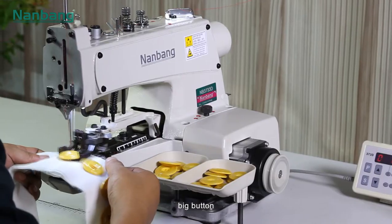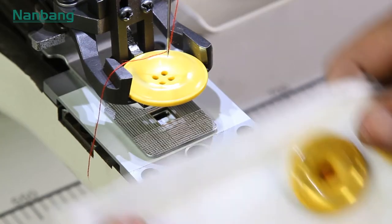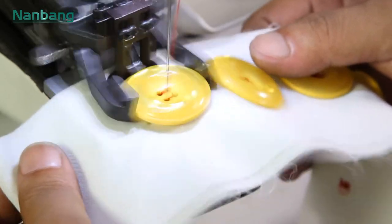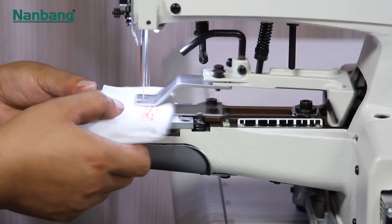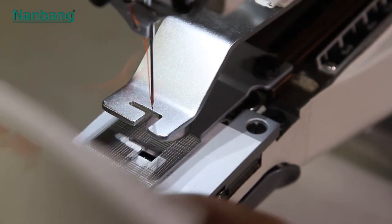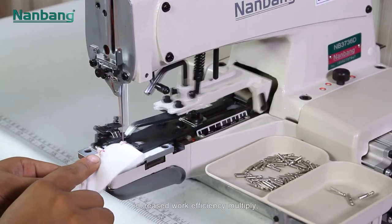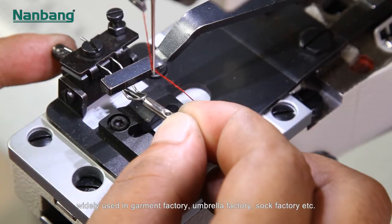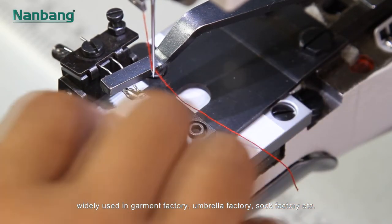The machine is also suitable for big buttons, trademarks, the hat of umbrella, and more — wider use with increased work efficiency. It is widely used in garment factories, umbrella factories, sock factories, and more.